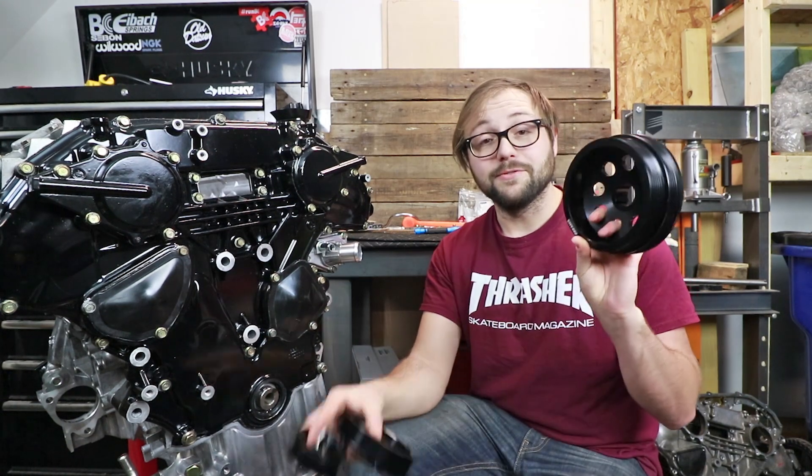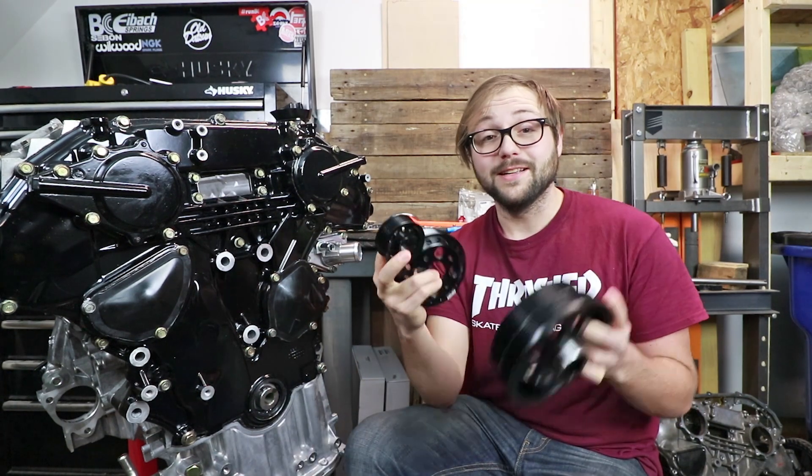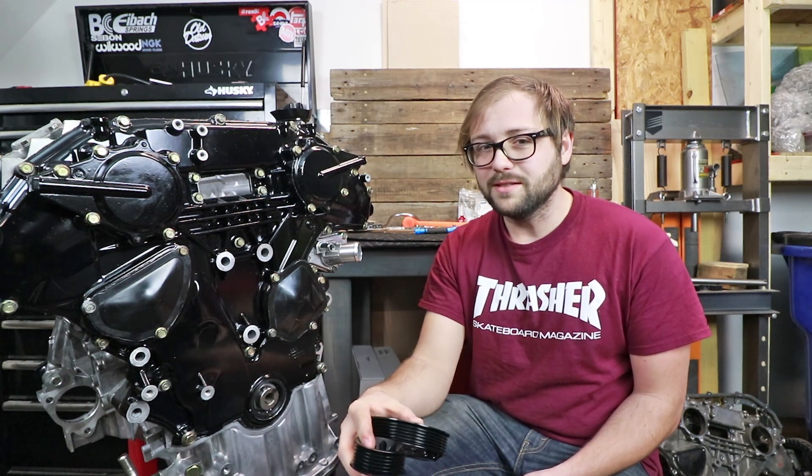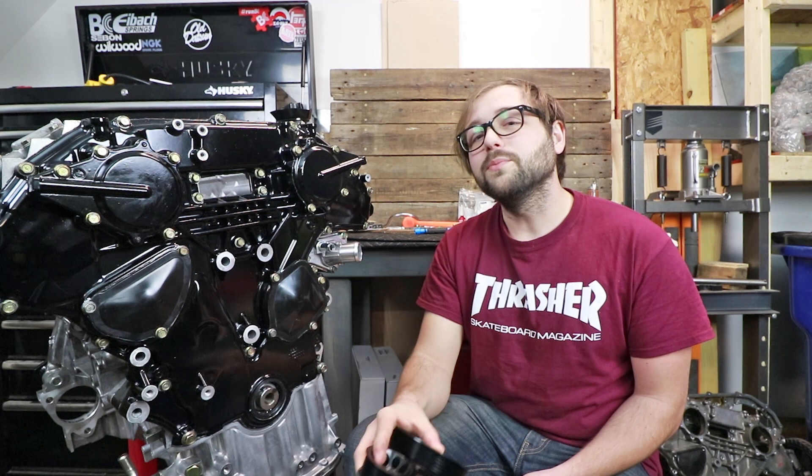Ultimately I was looking into using this kit from AMS, which are some really nice lightweight pulleys. I'll definitely be using this idler pulley and this alternator pulley on this engine, but after all the benefits and reasons for needing a dampener, don't be surprised if in the future you end up seeing a dampener here on the front of the engine.